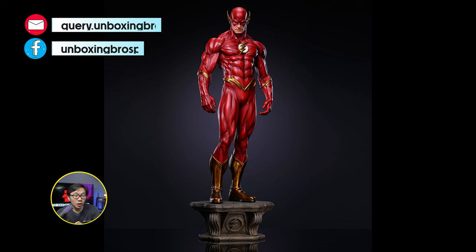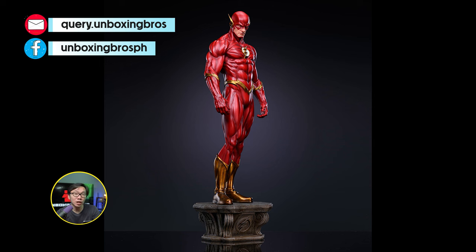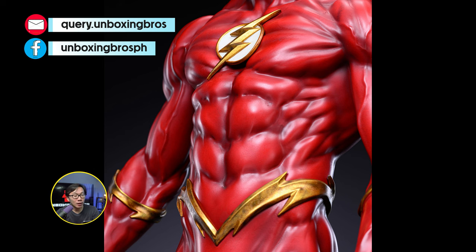We got the prototype reveal for this quarter-scale museum type Flash. Gotta say, this is the best Flash statue, period. So great that a one-third version of this is finally happening now.